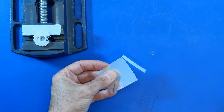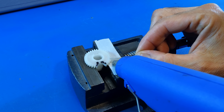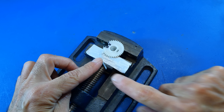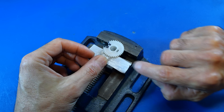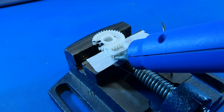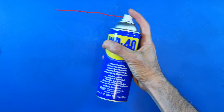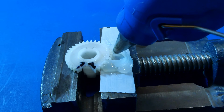We cut a thin strip of plastic that we use for making a mold of our gear. We spray a little WD-40 so that later on we can easily remove the mold.